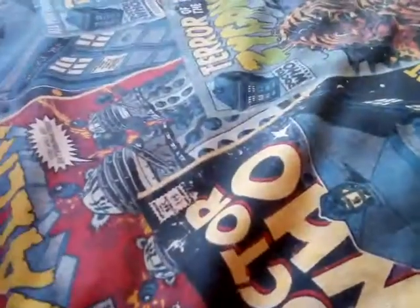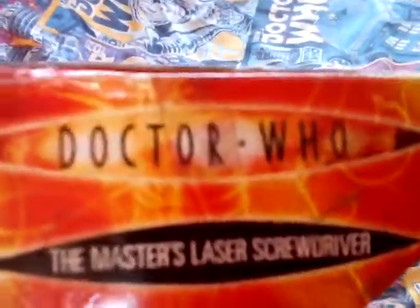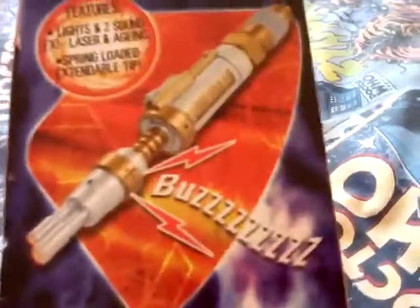It's rated five plus. On the box there's John Simm as the Master holding a laser screwdriver in a menacing, villainous pose. One side of the box shows that, and the top says 'The Master's Laser Screwdriver.' It's made by Character Options.